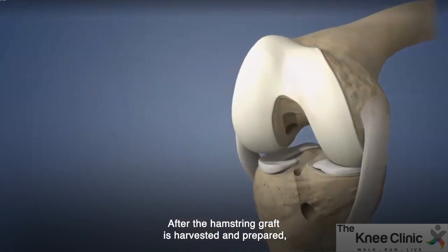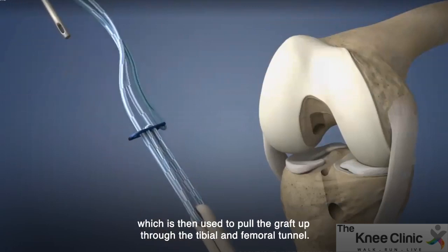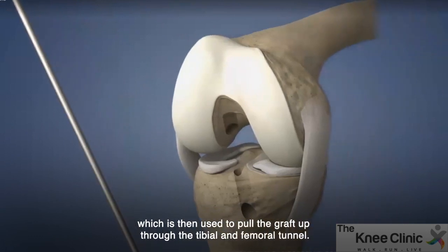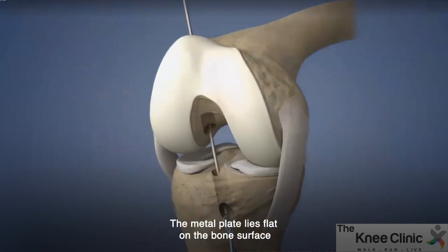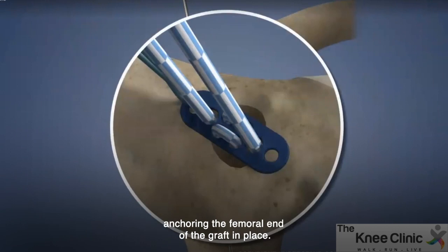After the hamstring graft is harvested and prepared, suture material is threaded through a special guide wire, which is then used to pull the graft up through the tibial and femoral tunnels. The metal plate lies flat on the bone surface, anchoring the femoral end of the graft in place.